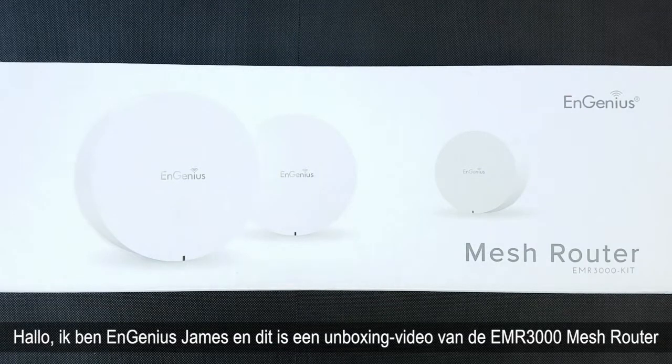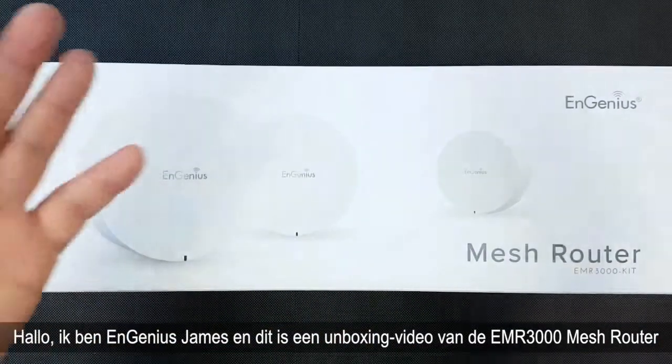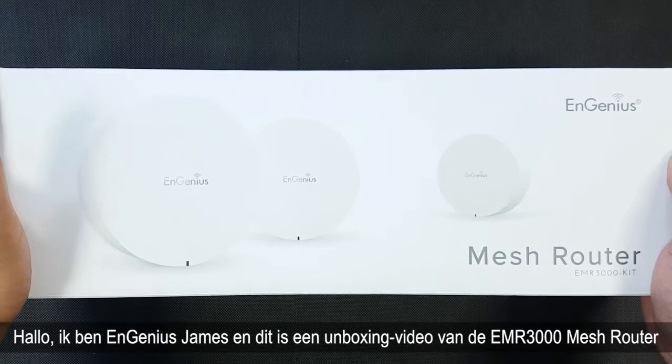Hi, I am Ngenius James and this is an unboxing video of the Ngenius EMR3000 mesh router.